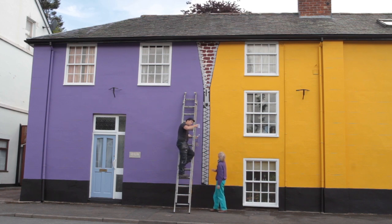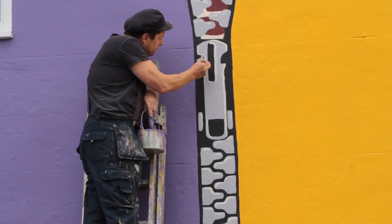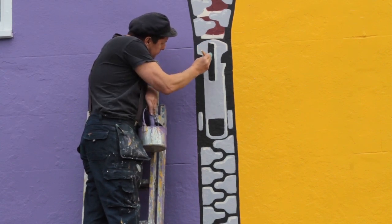I designed the project and it was basically buttons and zips, and the students had to draw buttons and zips and then have images that came behind the buttons and zips. So we got together and thought a zip would be a nice idea, and we used the idea of the bricks behind the house.